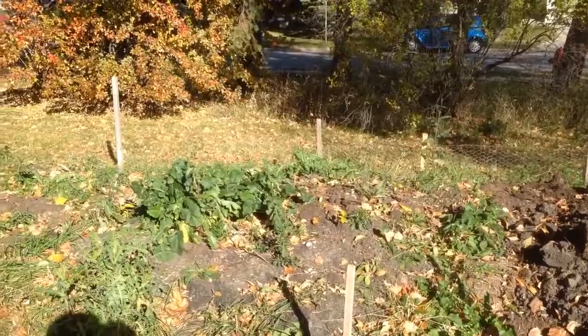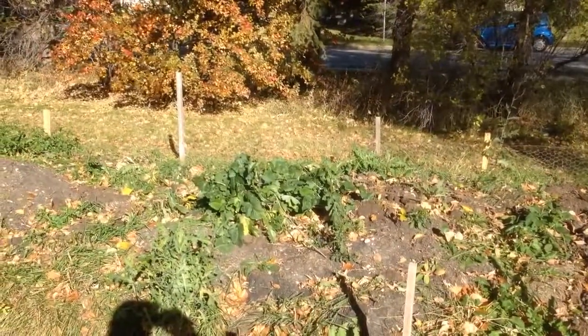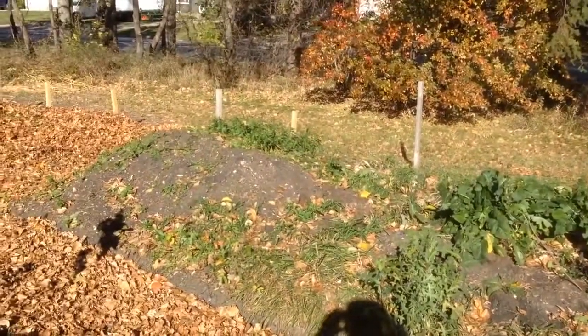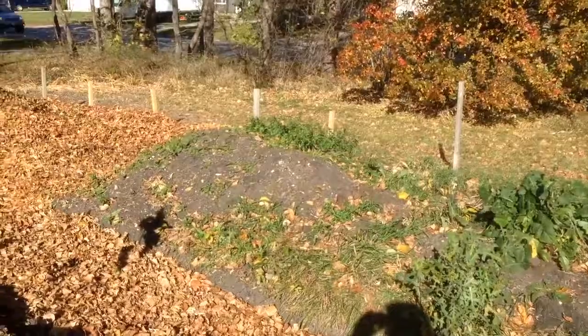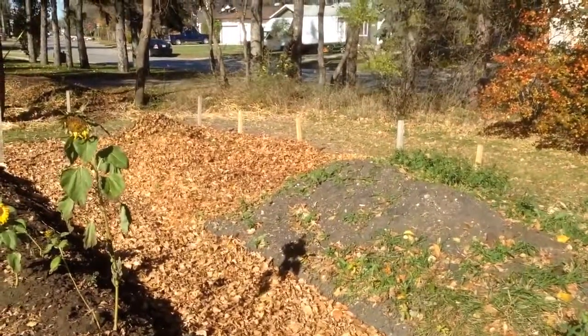We have some turnips here — turnip seeds that we just tossed in. And we have some soil that we were able to retrieve when we made the parking lot garden. This is our starting pile of leaves for the coming year.